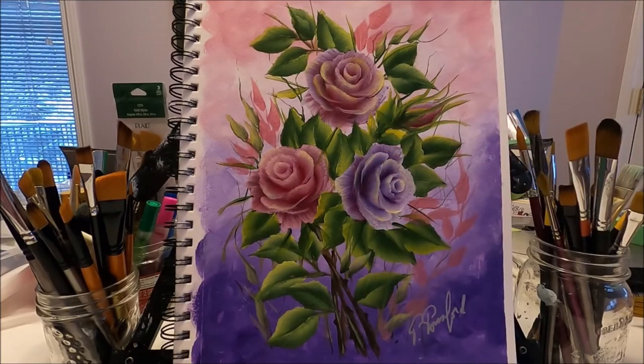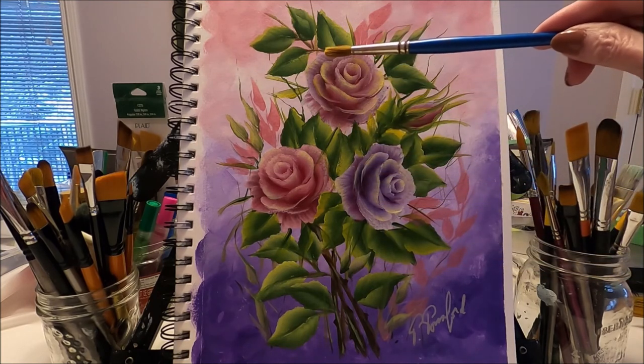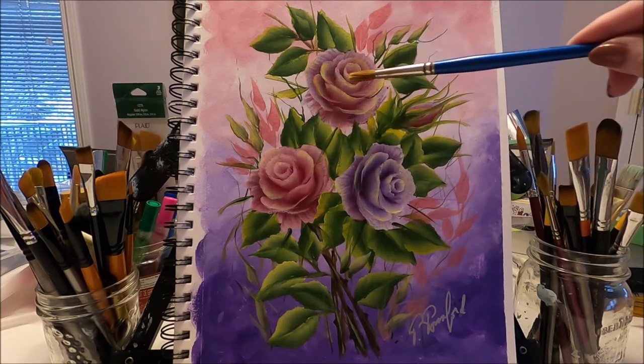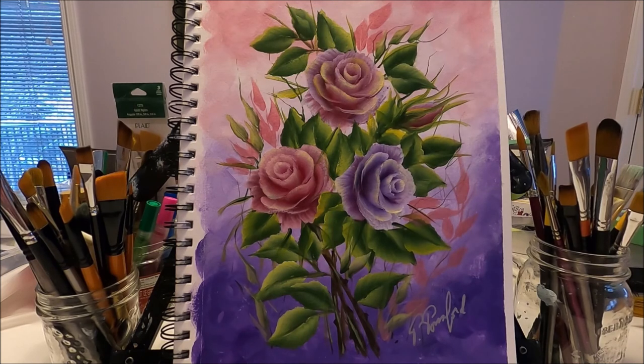Our pretty spring bouquet with three roses is done. The last thing I did was with a round brush — I applied a soft wash of yellow to some of the petals just to brighten up the roses a little bit.